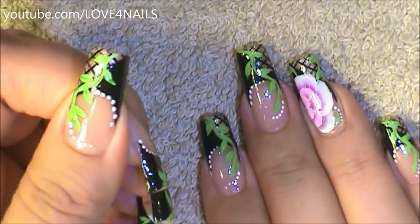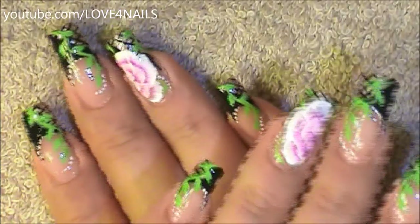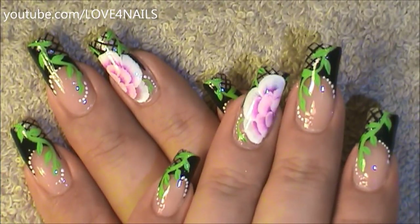And that's it for painting the green vine part of this nail art design. Now let's move over to painting the one stroke flower part of this nail art design.